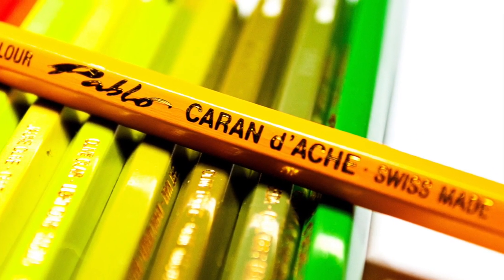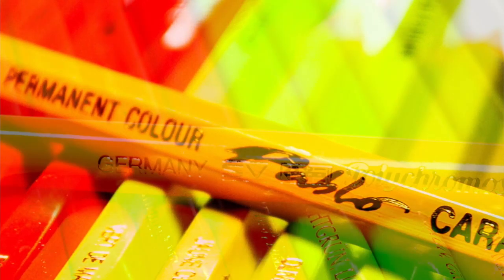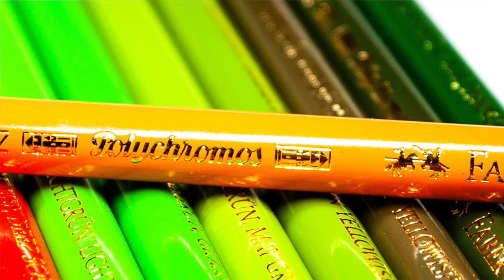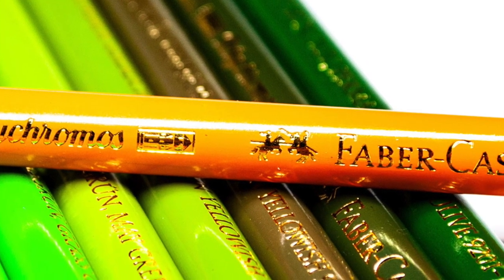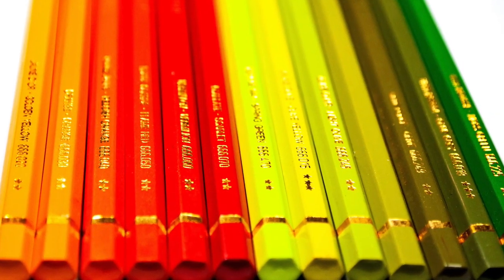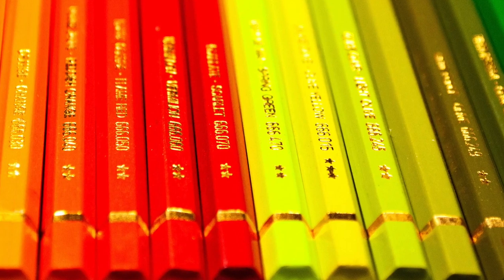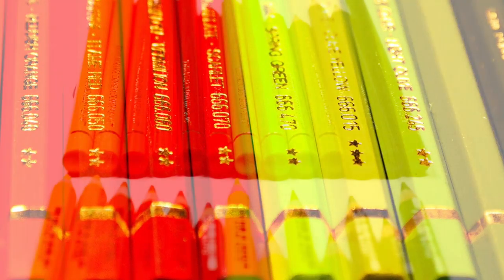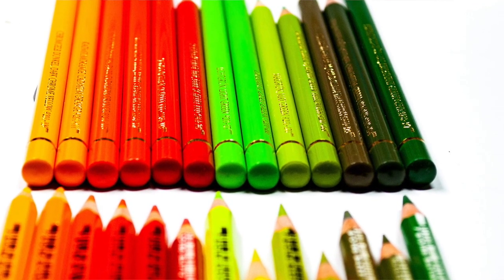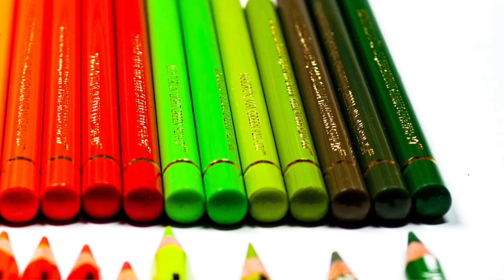I can remember when I first got into colour pencils, I used to hear all the time that these two pencils are very, very similar. And it really does come down to — this is what I was told back then — which you can afford or which type of brand you prefer, because there's not much difference between these two pencils. So I wanted to get this comparison video done to see through my own testing which one is better than the other.